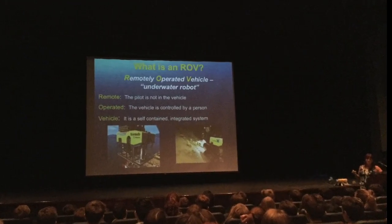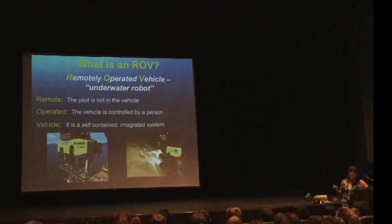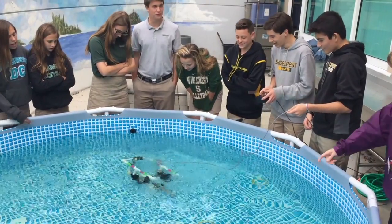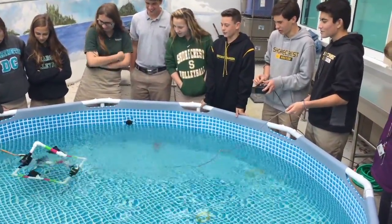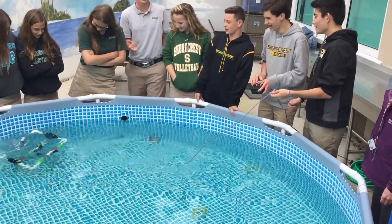An ROV is a remotely operated vehicle and it is usually tethered to a controller. The controller is usually sitting on a boat while the ROV goes in dangerous places such as trenches and crevices and caves.